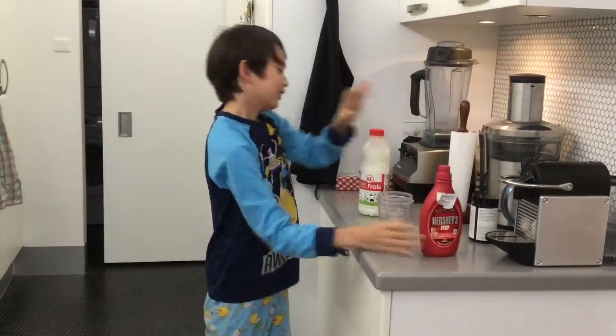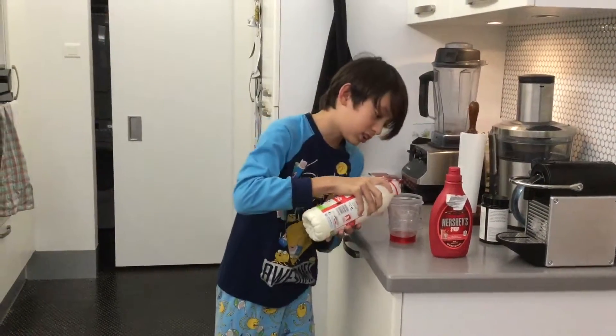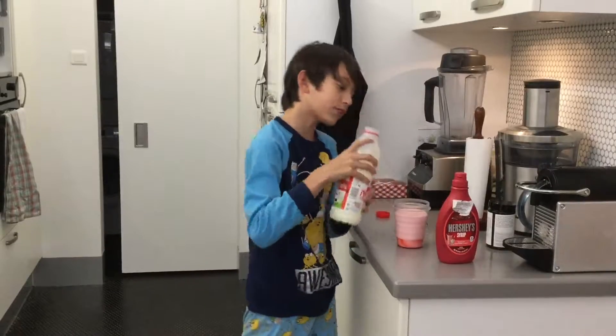Next, you get the milk. You open the milk. Beautiful!